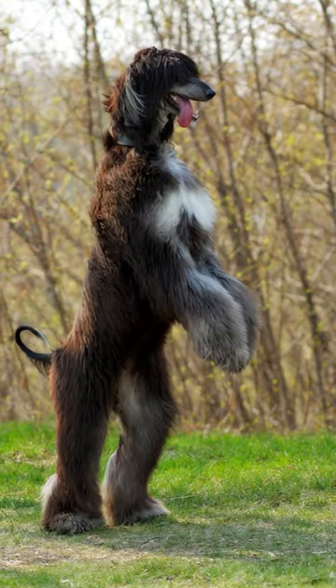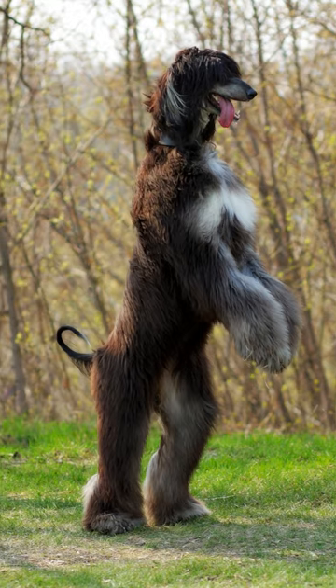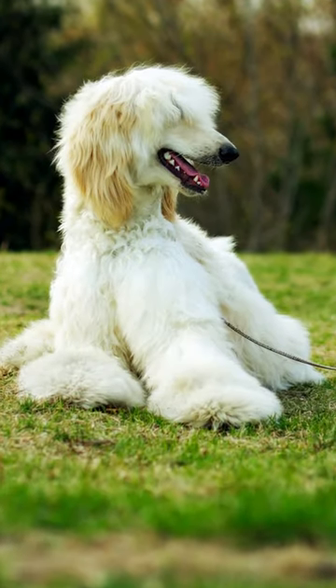Afghan Hounds are relatively inactive indoors, but they need plenty of exercise and space to run. These dogs require a lot of grooming, so be prepared to spend time brushing and combing their coat. Afghan Hounds are also independent thinkers, so they can be challenging to train.